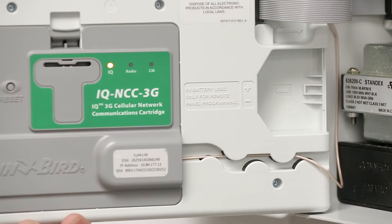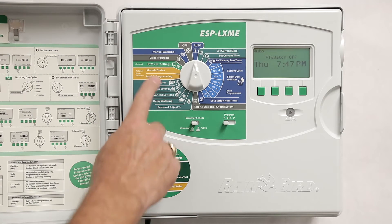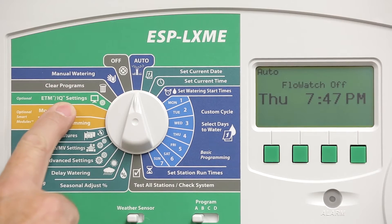Finally, route the coax cable through the channel. The installation is complete. Next, we will configure the cartridge. Turn to ETM IQ Settings.